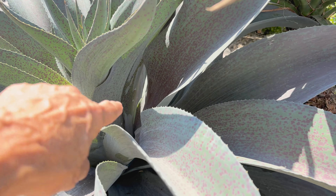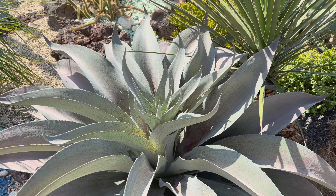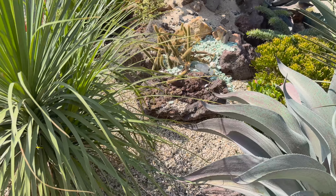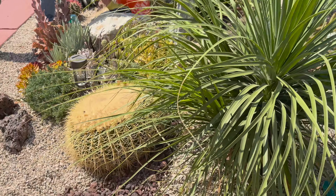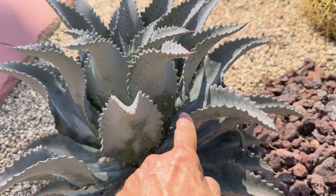There's a tiny little bit of mealy in here on this Aztec King. This one also — and this is Silver Fox — it's also got mealybug.